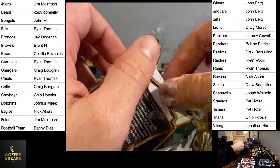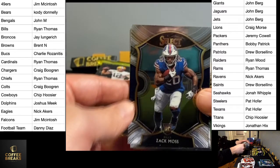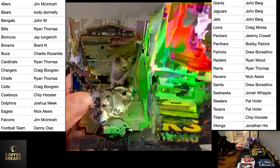Alright, I already see a backwards card — here we go. Zach Moss, Christian McCaffrey. There's a CD Lamb for the Cowboys — we're going to slide that to the back. We've got CD Lamb, Cowboys. That is Chip's.